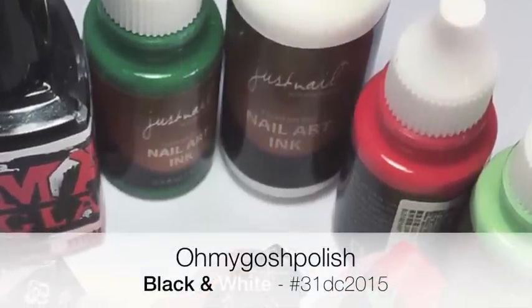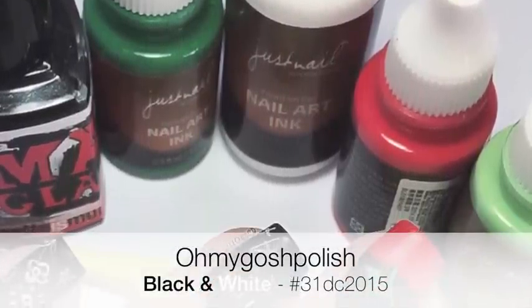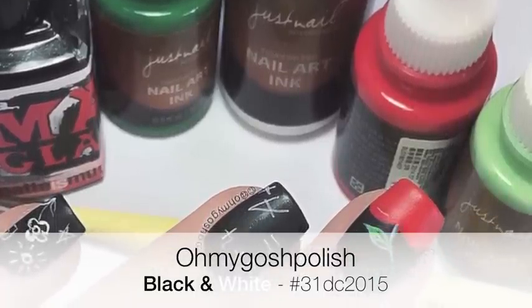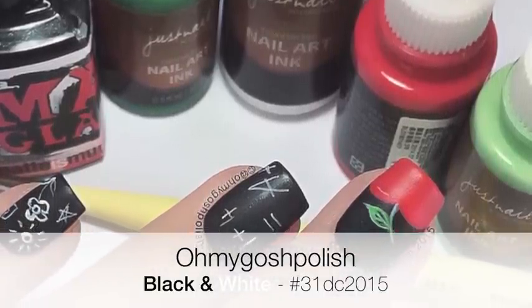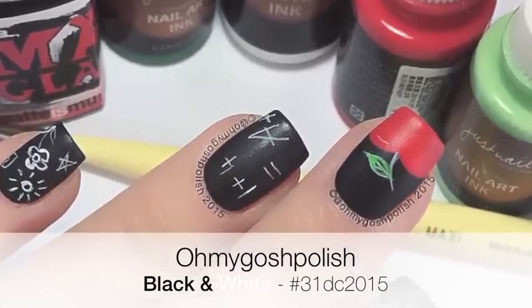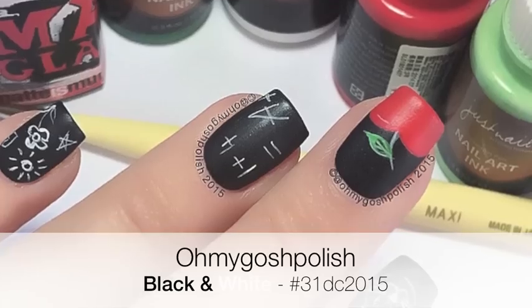Hey chickies! Today we are doing black and white for the 31-day challenge. I decided to do a chalkboard mani because that's basically black and white. I did add an apple because it just needed one. I really hope you like it — let's get into it.